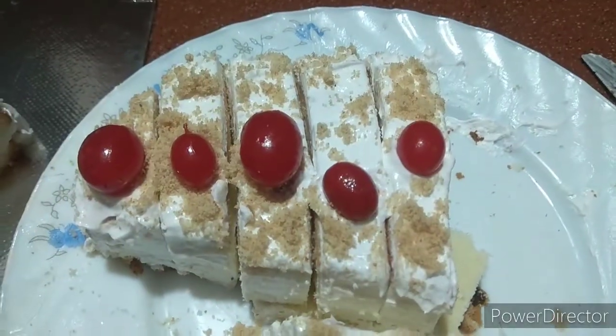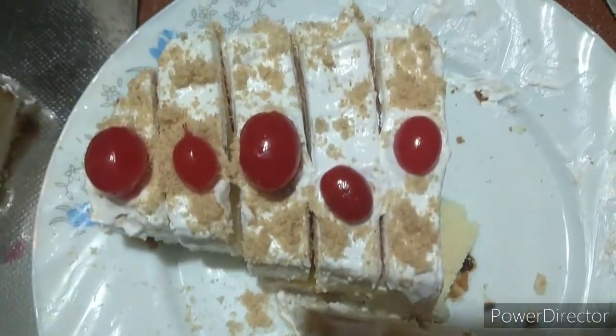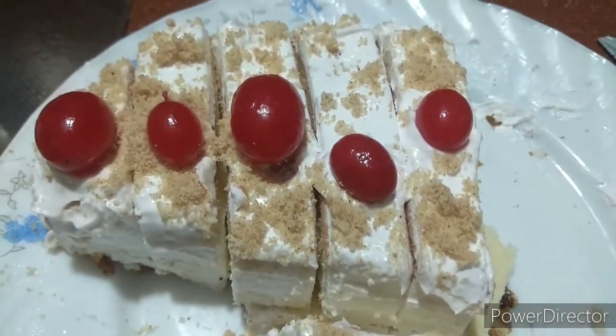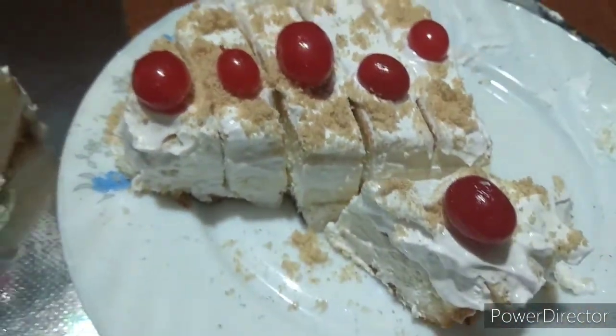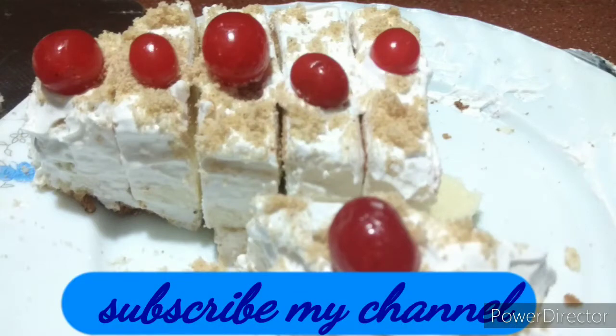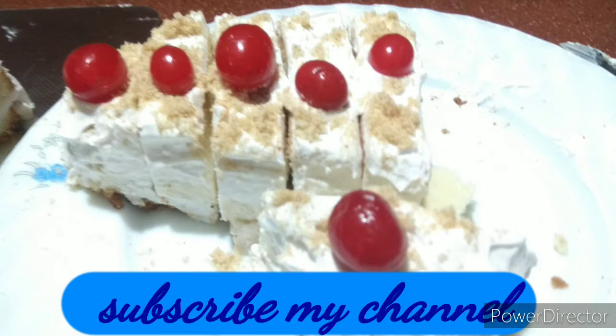Now we are ready to eat the cream cake. We are ready to eat a snack. Don't forget to subscribe and click on the bell button.